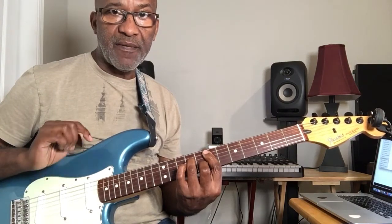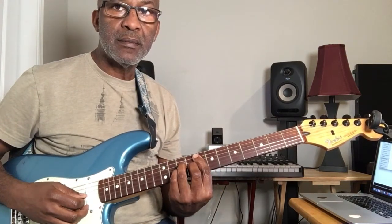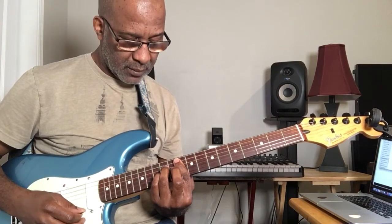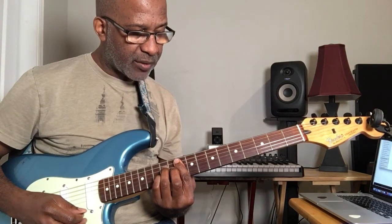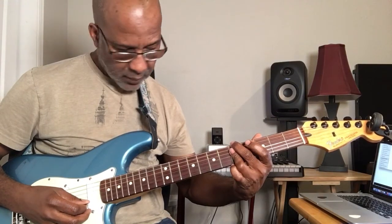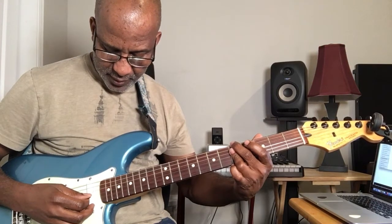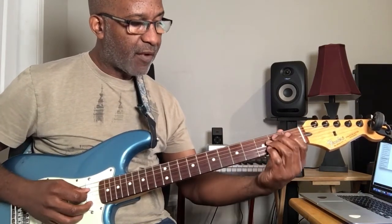I'm starting at the fifth string and going down towards the floor. Here's an F major seven. Here's a G seven. Here's an A minor seven. I'm skipping the fifth string, and I could play the first string, but a lot of times I don't.